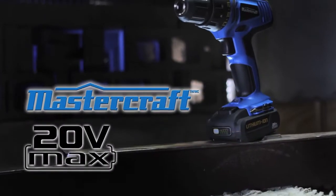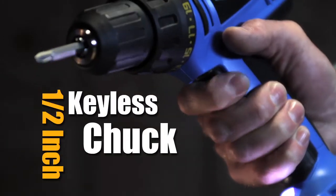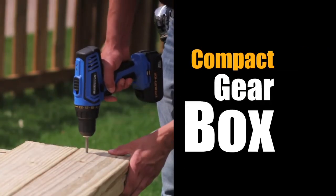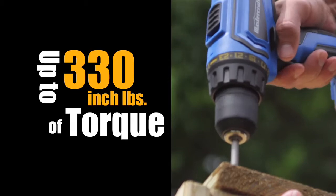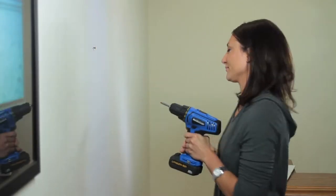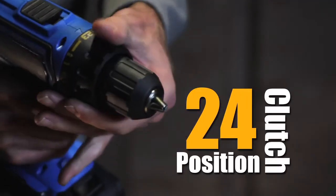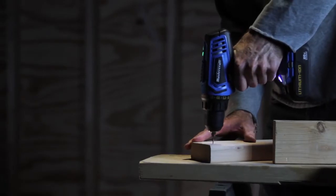The Mastercraft 20 Volt Max drill driver is a workhorse with a half-inch keyless chuck and a compact gearbox delivering up to 330 inch pounds of torque. This drill is built for chores around the home and that ever-growing to-do list. A 24-position clutch allows you to dial in torque for any application.